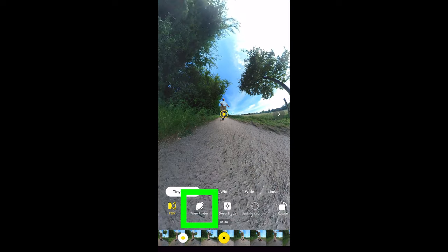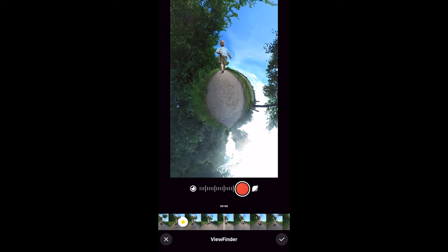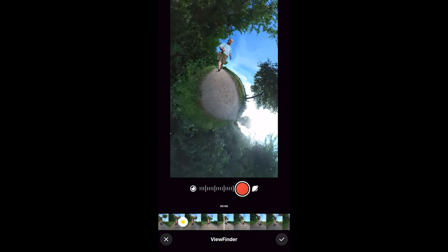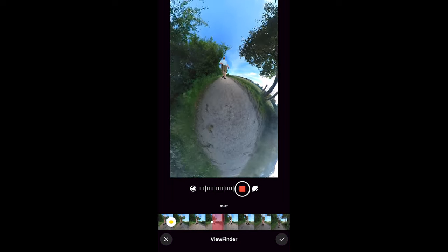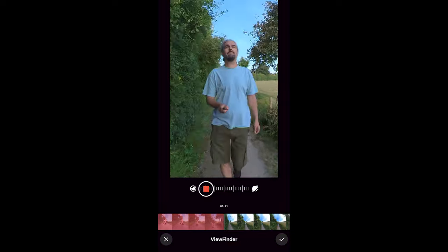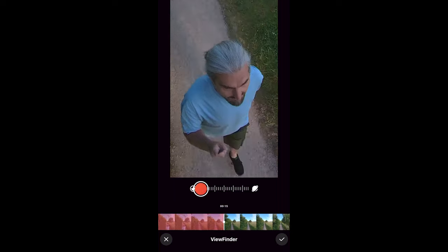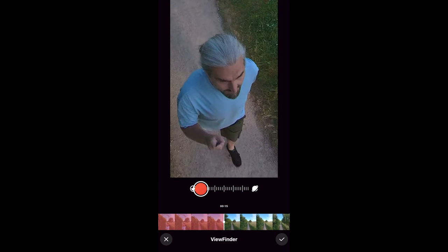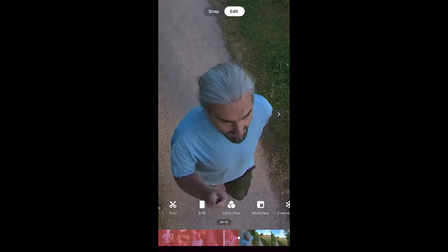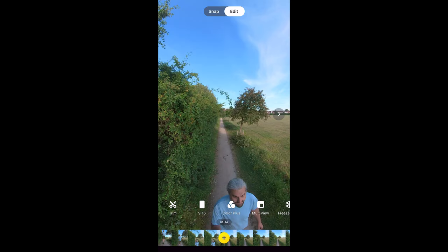If you select Viewfinder, you get a zoom slider with a record button — the slider goes from close up to tiny planet. Moving the phone around changes the view. Press record, the video starts playing and you can record zoom and view changes by moving the slider and phone simultaneously. Remove your finger to stop recording. The movement you just recorded will be shown as a red area on the timeline. Select this area and delete it with the trash can if you don't like it.